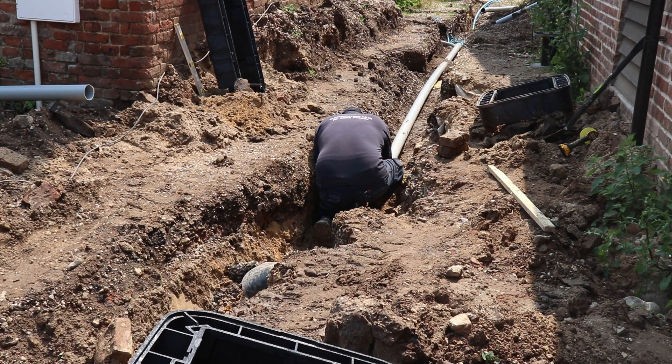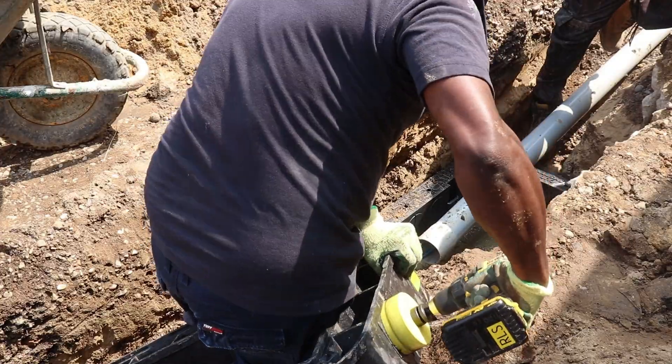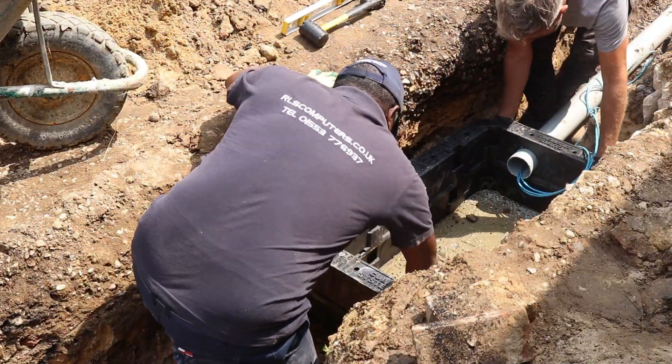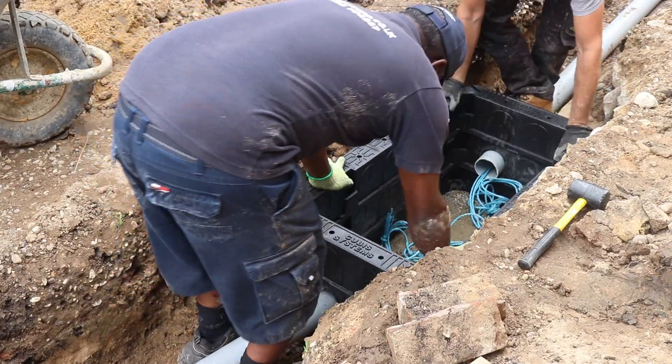The next thing we need to do is dig out the foundations for the inspection chamber. This needs to be done at a depth of 350 millimetres. The inspection chamber is made of five preformed sections, and each section has to be made precisely in order to gain the required depth.